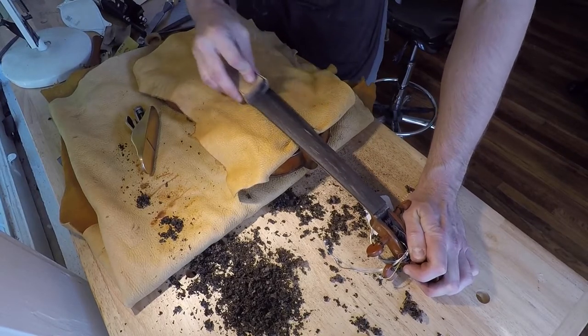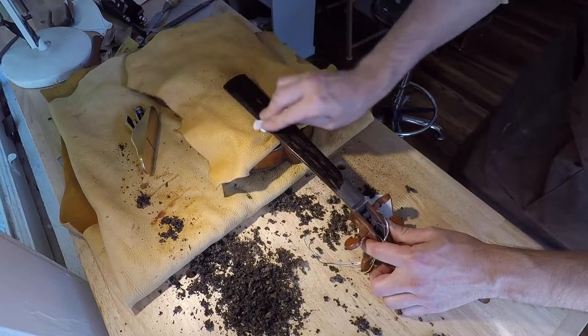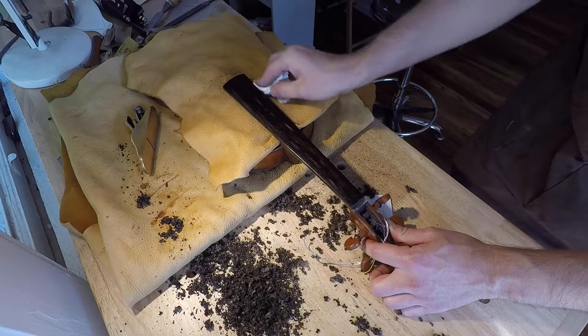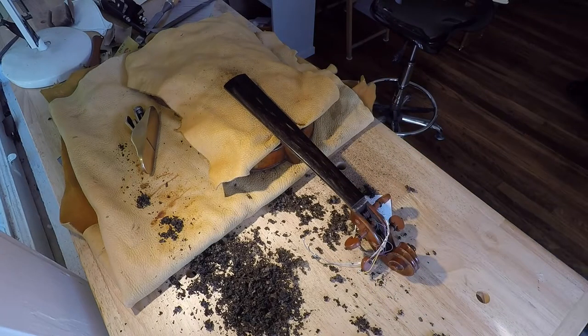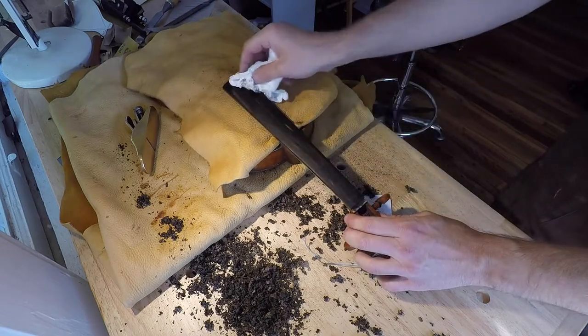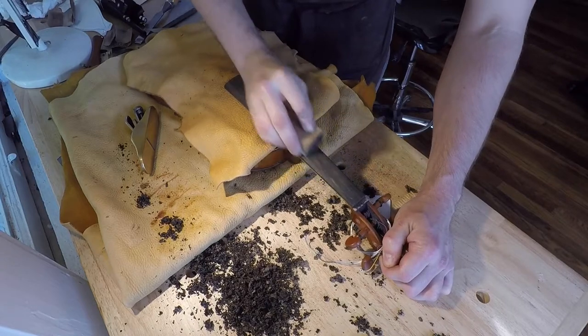Here I'm using some pretty rough sandpaper and then adding some water to the fingerboard so that the fibers and the grains will stick up before I move on to some finer sandpaper. We let that dry, then take some fine sandpaper to it.